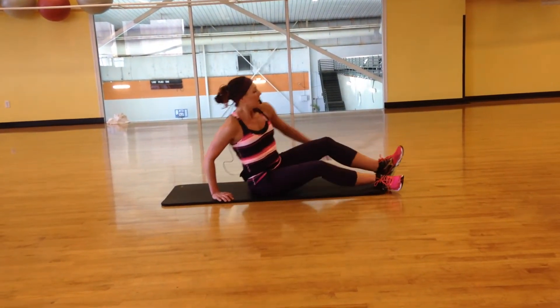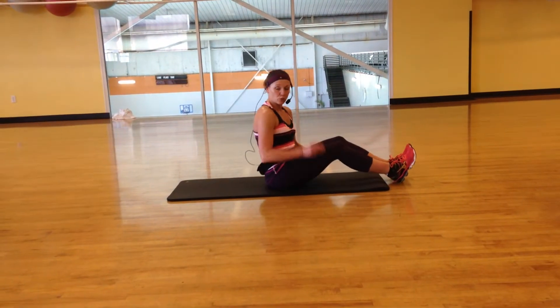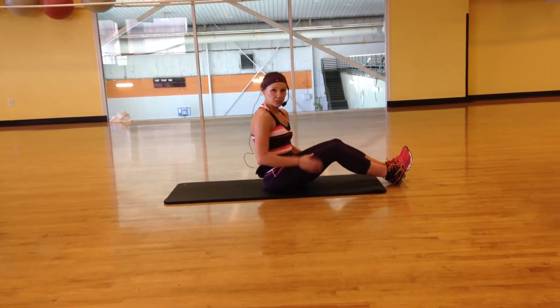I'm going to give you a couple of options here. Your challenge today is to do 30 reps of each position that I do.